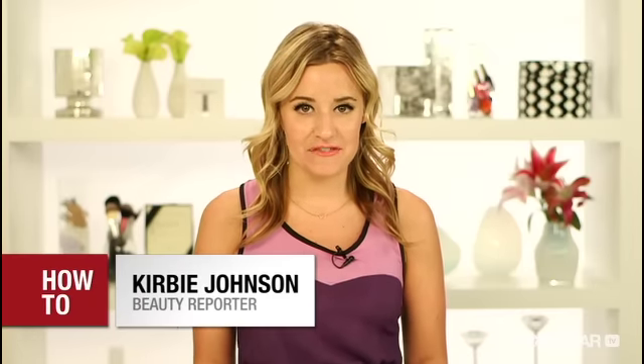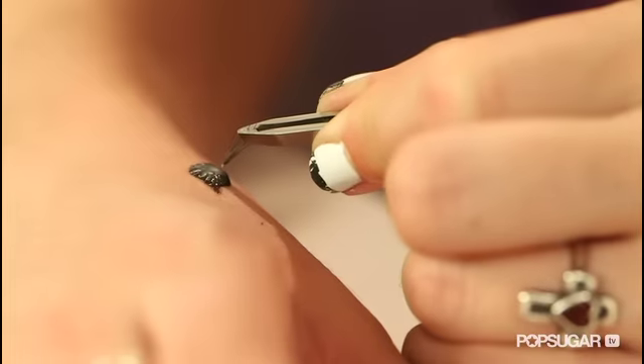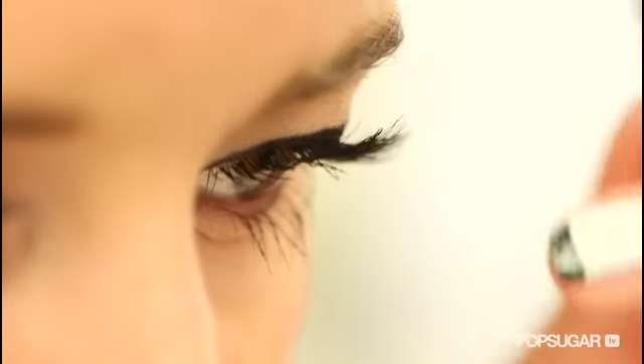If you're looking for lashes with serious wow factor without looking so obvious, the key is individual false lashes. They're really easy to apply and today I'm going to show you how to get the look.